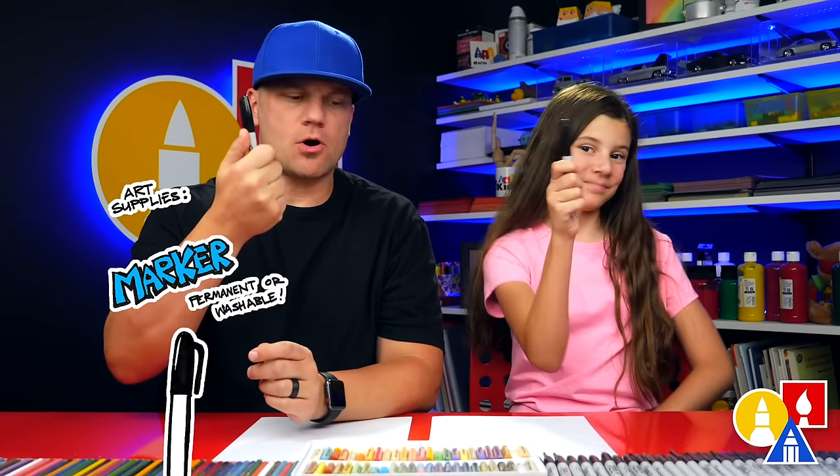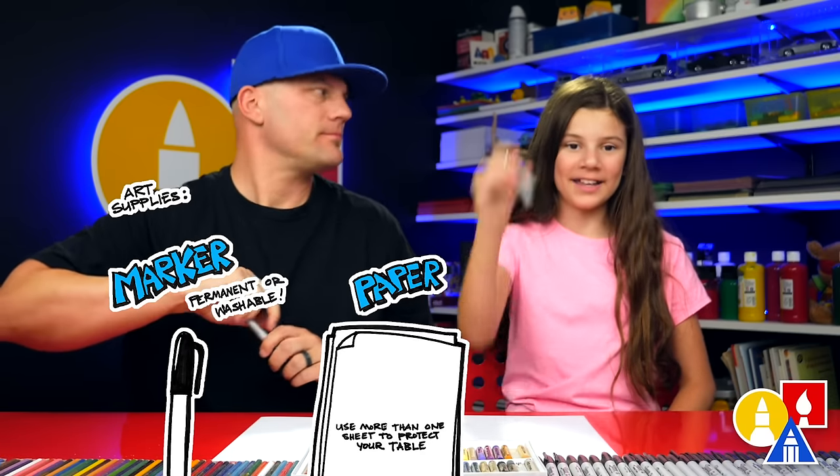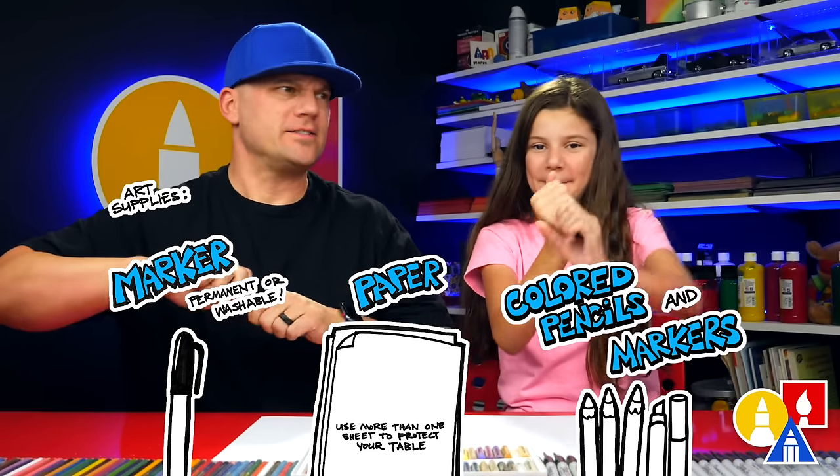Hey art friends, today we're going to draw a lighthouse. You need your drawing supplies — we're going to use markers. You also need some paper and something to color with. All right, let's draw a lighthouse.